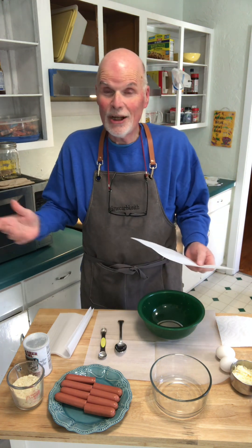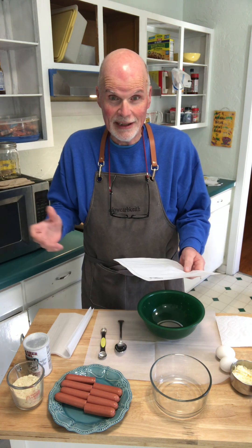That's right, keto pigs in a blanket. I know I love pigs in a blanket made with crescent rolls, and they're so sweet, but we can't have those - they're full of carbs.